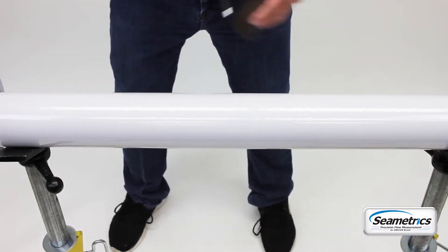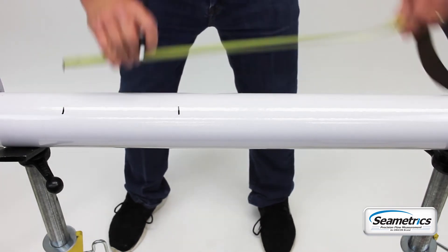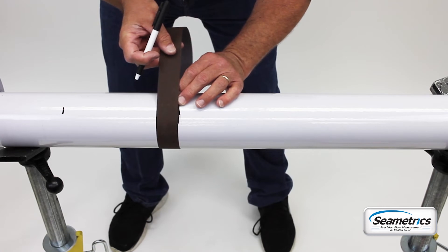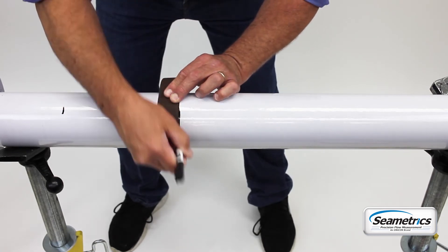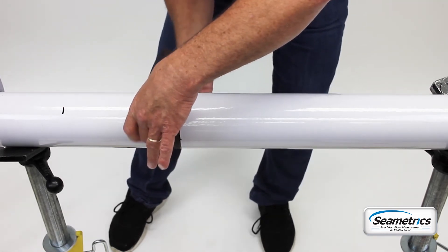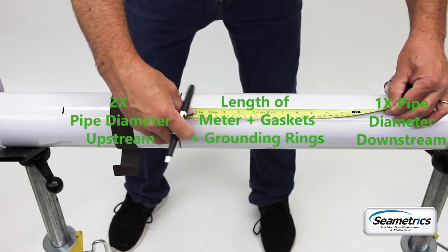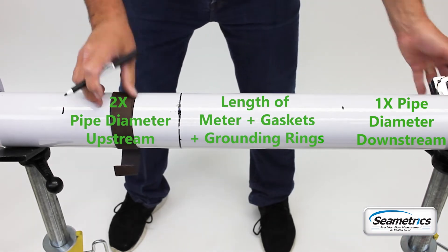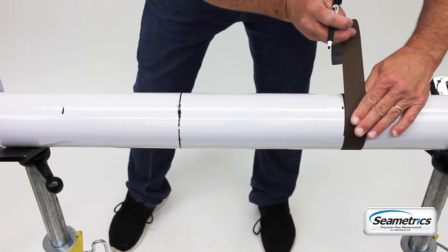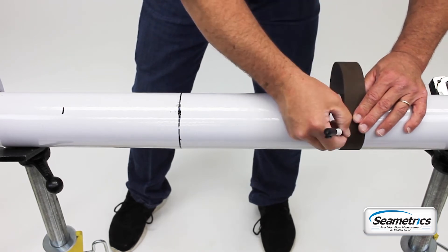When you're ready to cut your pipe, remember you need about 2 feet of straight pipe for this installation. You're going to start at about 8 inches on the upstream side. You're going to want to draw a nice, straight, clean line around the pipe, and 11 and 1 eighth inches down, you're going to want another nice, clean, straight line around the pipe. Make sure that you cut enough pipe out that the entire meter assembly cleanly fits within the piece of pipe that you have cut out.